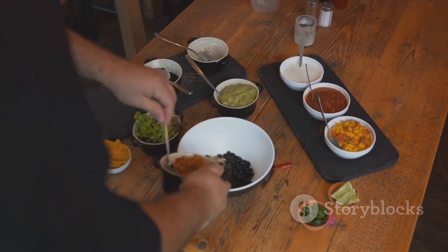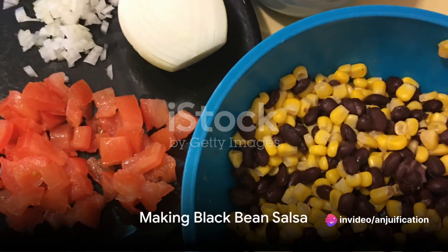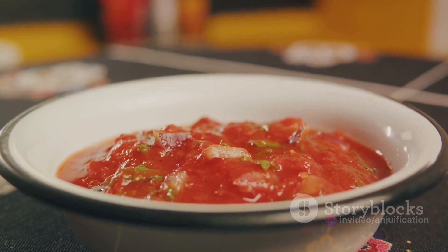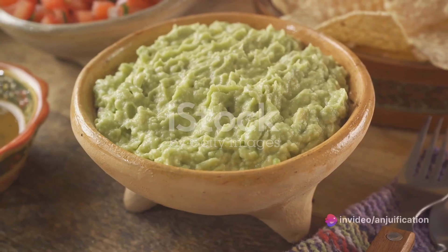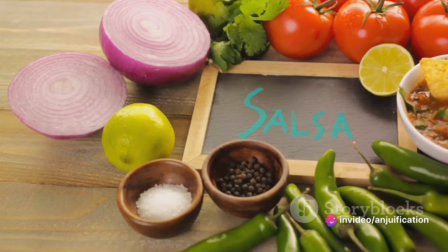Now that our sweet potato nachos are baking, let's move on to the black bean salsa. Combine black beans, diced cherry tomatoes, finely chopped red onion, jalapeno, and cilantro. Add a squeeze of lime, season with salt and pepper, then mix well. Our salsa is ready and chilling.